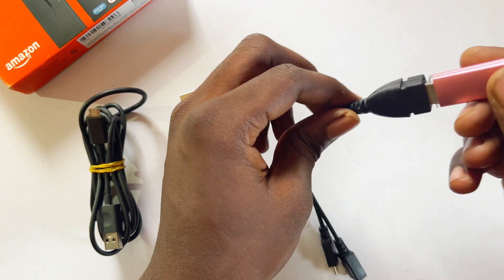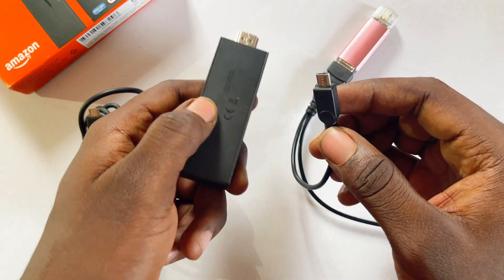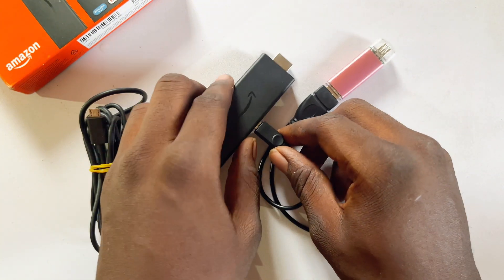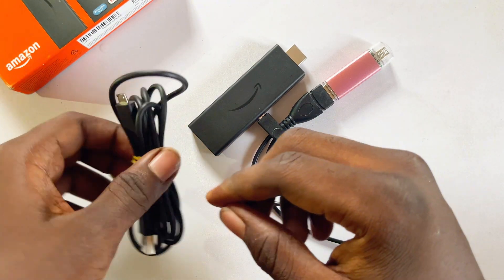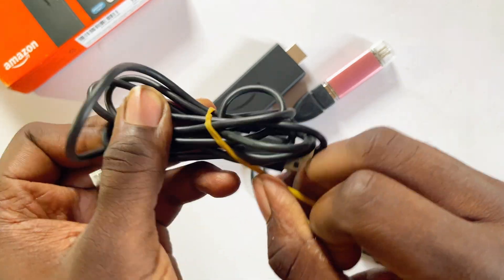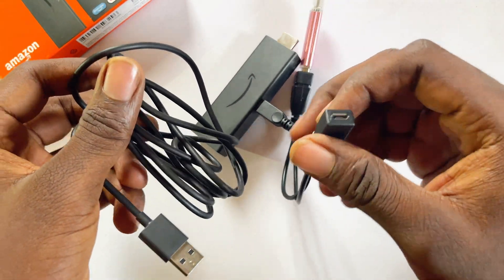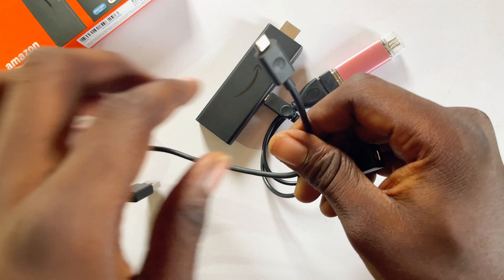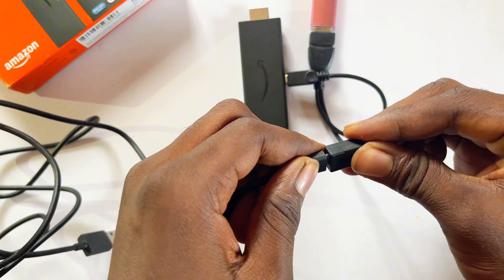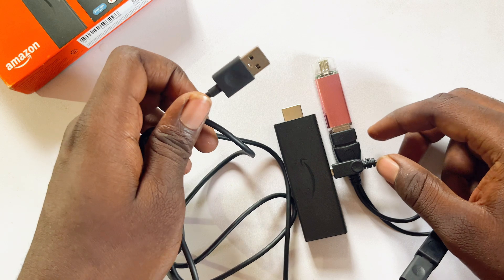Connect the micro USB out port on the OTG cable to the micro USB port on your Amazon Fire TV Stick. Then, to power these devices, connect your power cable that usually comes with the Fire TV Stick to the micro USB in port on the OTG cable — just loosen this cable and connect the micro USB output to the micro USB in.